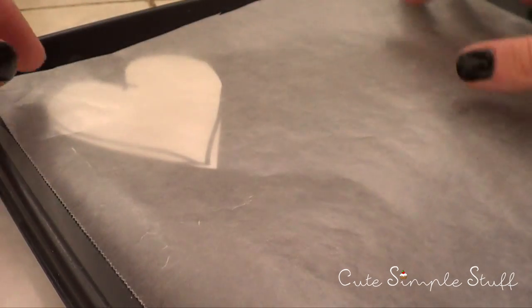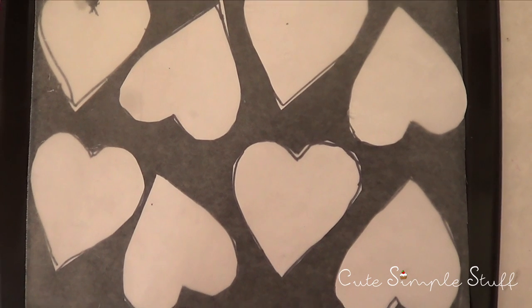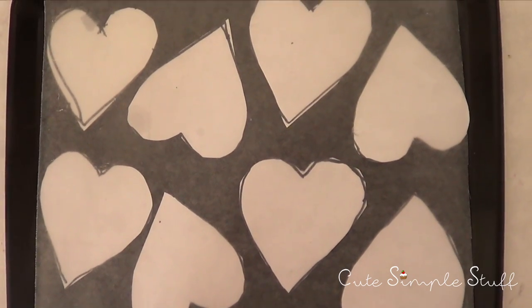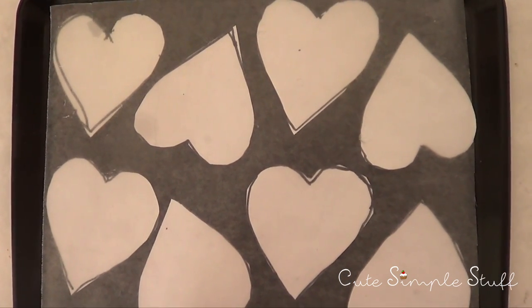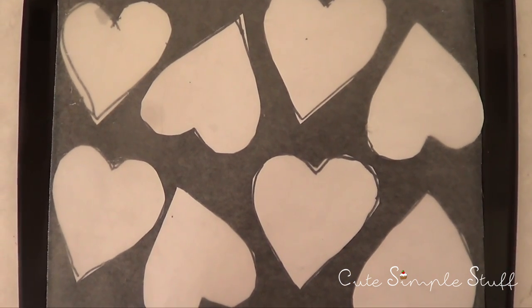I'm going to be working on a tray with some parchment paper so I can remove my chocolate hearts easily. I'm placing all my hearts on the parchment and this is the final arrangement — just so you can see how I place them.